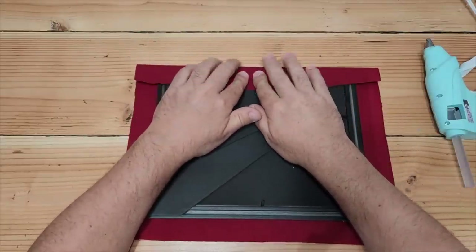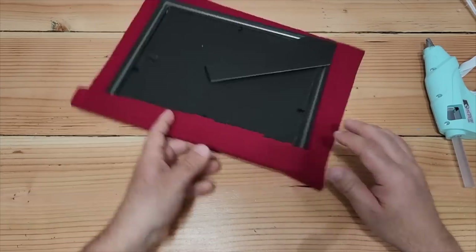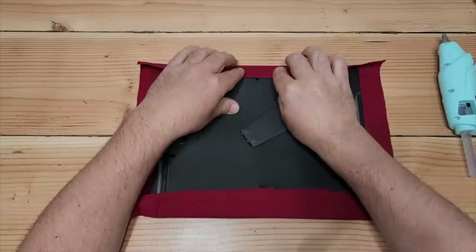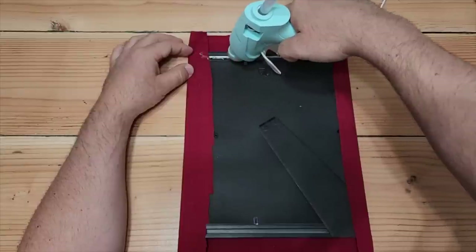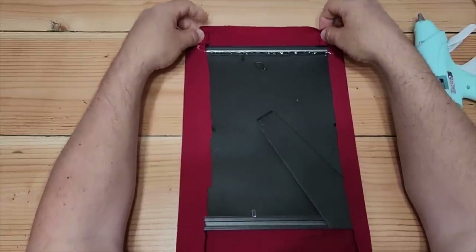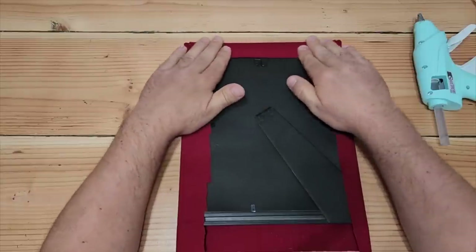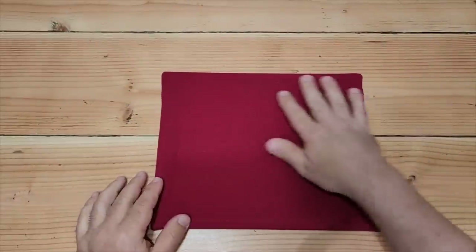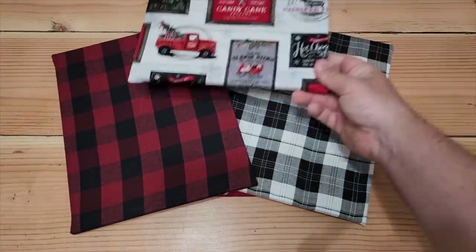Be careful — that hot glue is hot, so go gently on it and make sure you don't burn yourself. Once you get that one side done, flip it back over, run a bead of glue right against the top, pull it over, and hold it in place — it sets up pretty quick. Fold the ends over like wrapping a Christmas gift and pull it right on over. Now, we're going to go ahead and cover four of our picture frames with our favorite fabrics, and they are looking good.